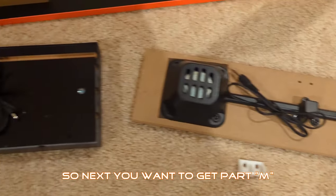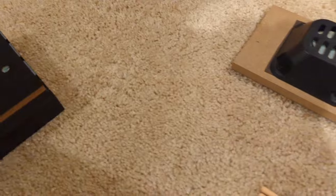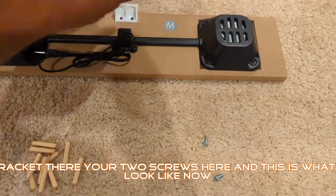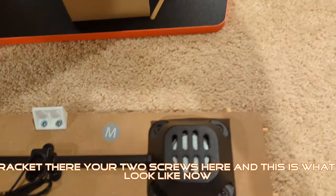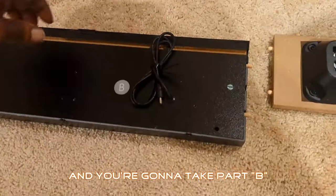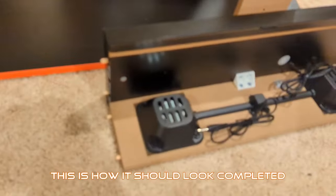Next, get part M and part B with dowels. They're going to go here and here. Get your bracket, your two screws, and this is what we should look like now. Take part B — you can see the holes there — and screw that in. This is how it should look completed.